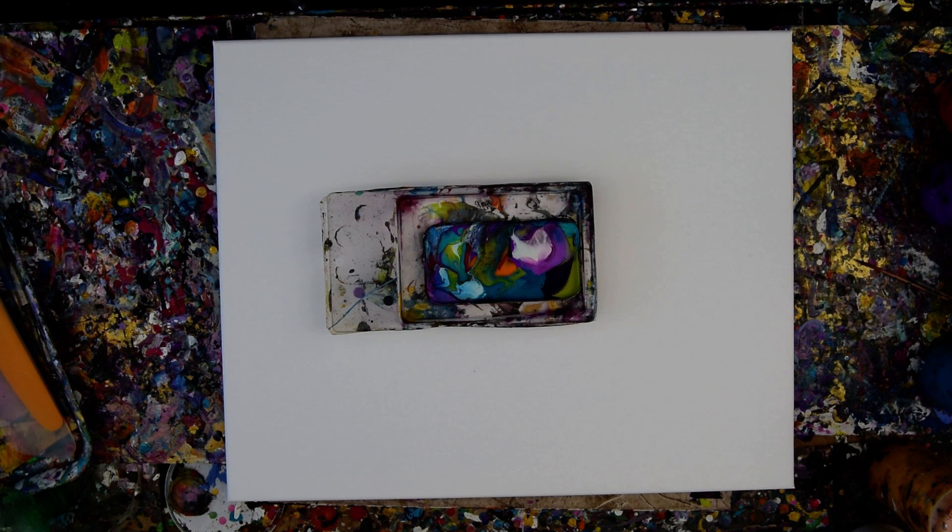Hello again. It's Priscilla Batsell in Spring Hill, Florida at Expressionist Art Studio Gallery in the backyard, and I have leftover colors.